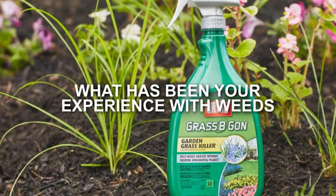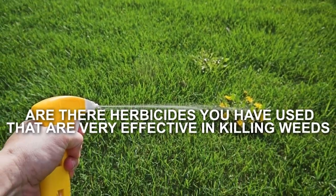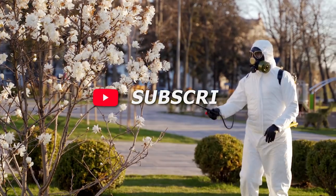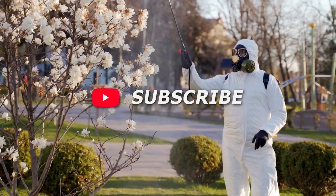What has been your experience with weeds? Are there herbicides you have used that are very effective in killing weeds? Tell us your thoughts in the comment section below. If you enjoyed the video, give us a thumbs up and subscribe for more videos. See you on the next one!